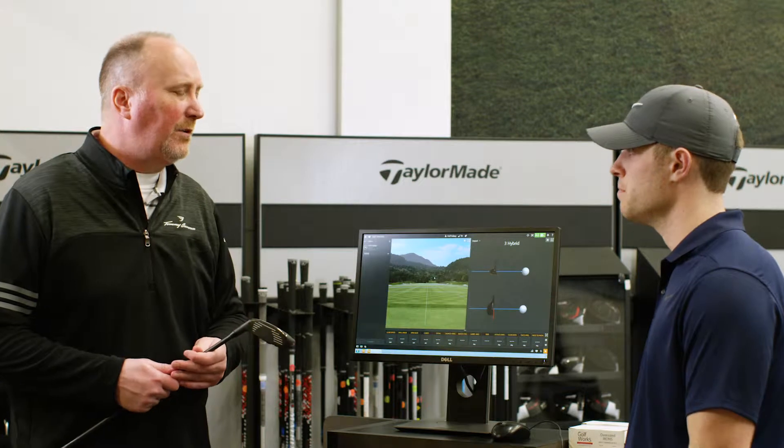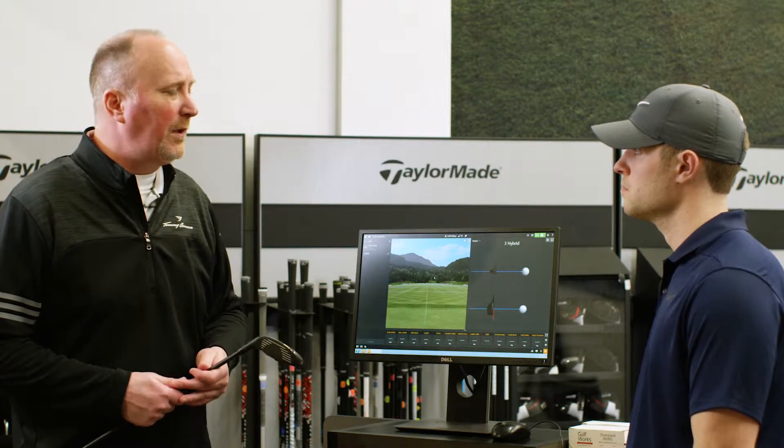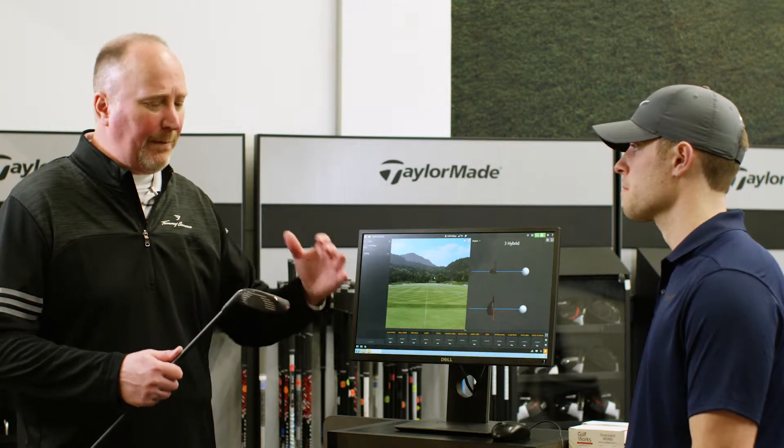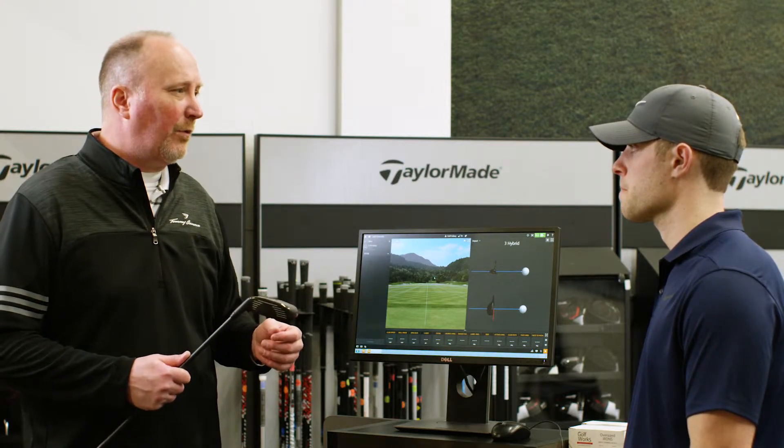Yeah, I go straight to my three wood. And your three wood — what are you hitting that? Probably around 250. So that's an undesirable gap. We need to close that gap. Hybrids can do that for us.